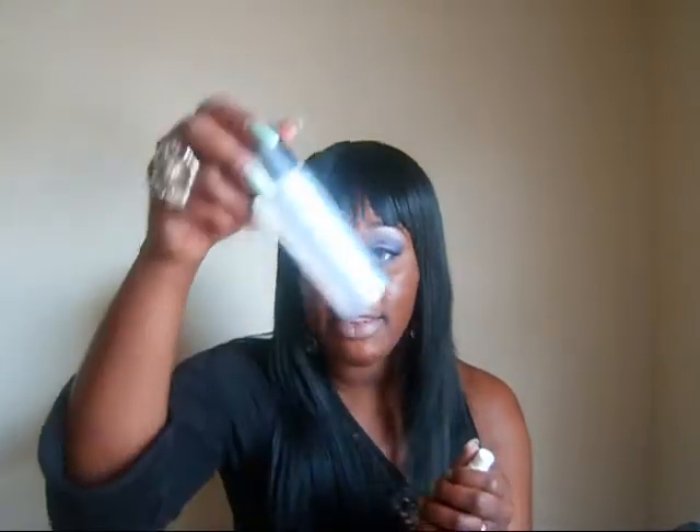This Urban Decay All Nighter spray is fragrance-free and also paraben-free. As far as the smell is concerned, it has a fresh smell to it — nothing really strong, just a really nice, fresh smell like the Fix Plus.